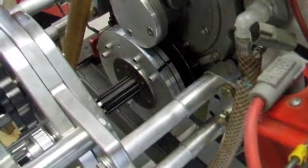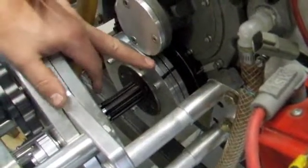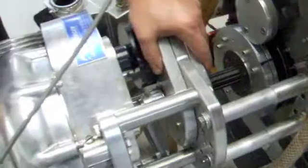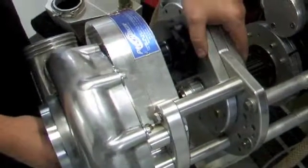Hi, we're here at RaceCraft, and this is our new torsional absorbing drive coupling for supercharger gear drives, either driving Pro Chargers, Vortex, or whatever it may be that you're driving with it.